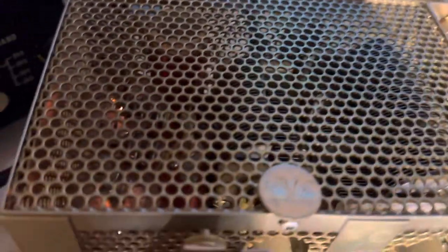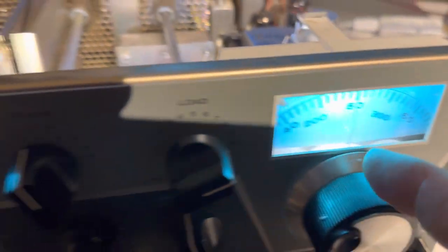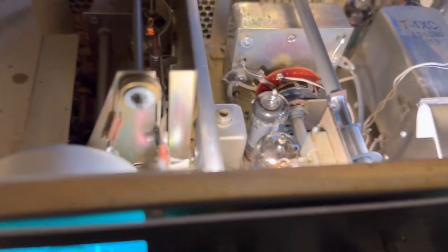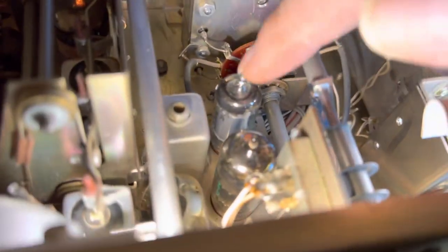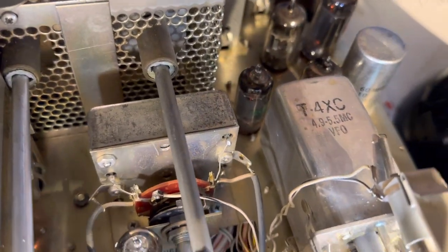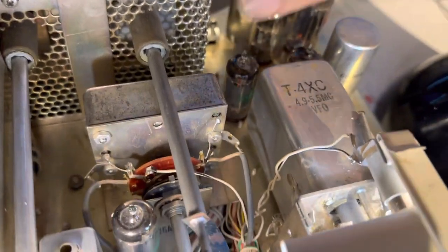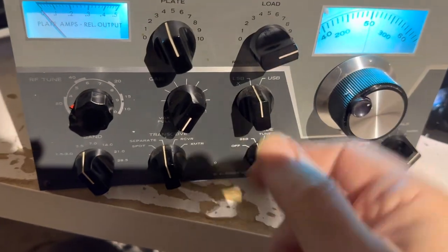The first thing you want to do is make sure all the tubes light up. I always replace these indicator bulbs with LED bulbs from China — I've done that with six-volt LED bulbs. Check all your tubes for lighting up: the 12BY7s lit up, the mixers are lit up. You can touch them and make sure they're running hot — that's how you know the filaments are running. Make sure your filaments are running first.